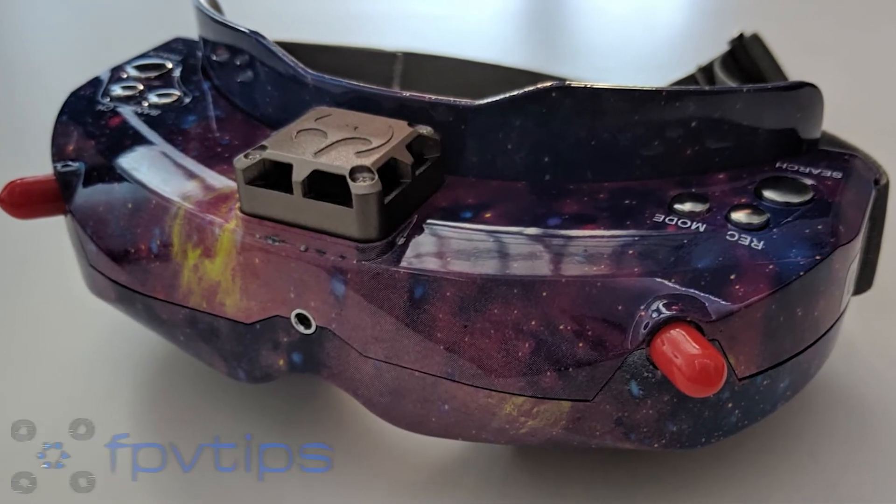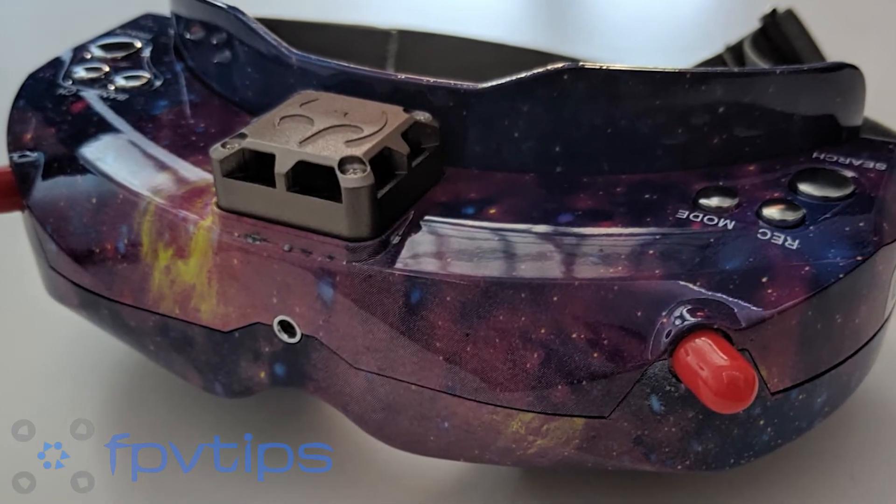Hello and welcome to FPV Tips. I'm George and today we're having a look at the Skyzone SkyO2X.